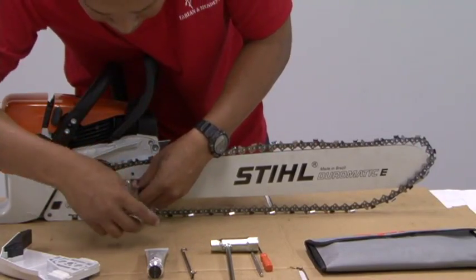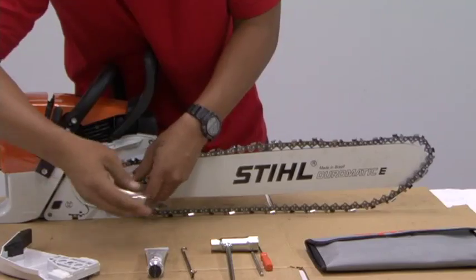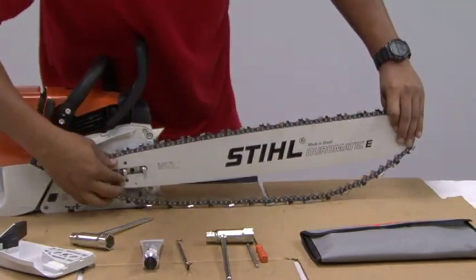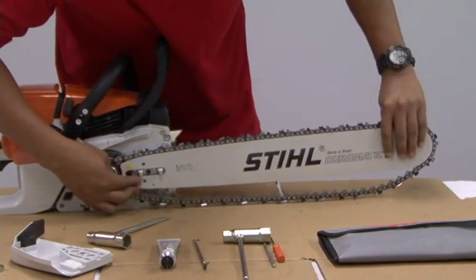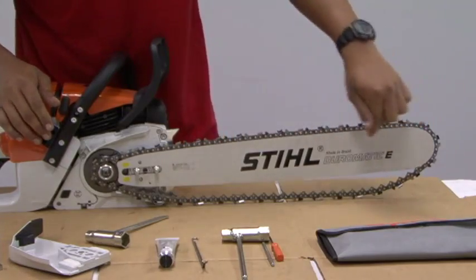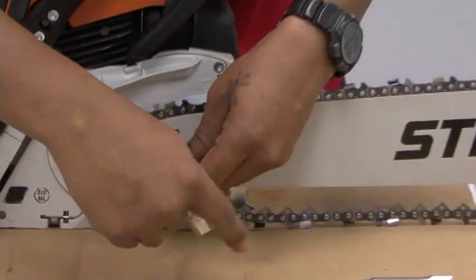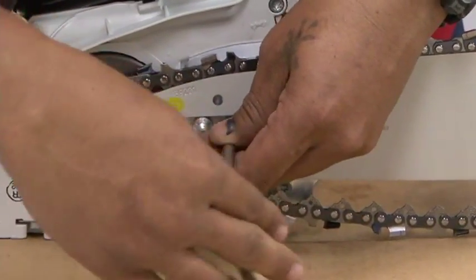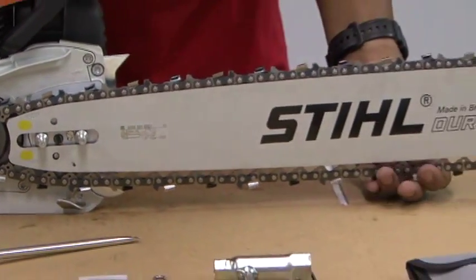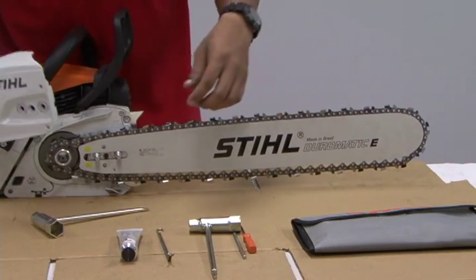Slacken it a bit more to make it a bit easier. After refitting, you need to retension the chain by turning on your chain tensioner again — until it's a bit snug. Refit the cover, and after refitting the cover, we'll finish retensioning the chain completely.